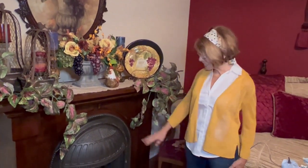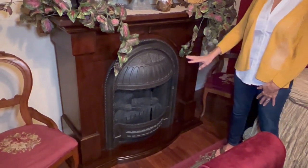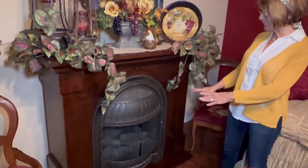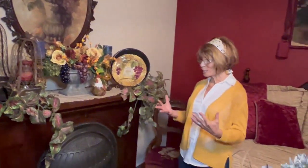This is a fireplace — it's just an electric fireplace, but we fell in love with it and decided we were going to put it in the sitting room. It would just make a nice cozy place for me to read a book, have a cup of tea, and have some quiet time.